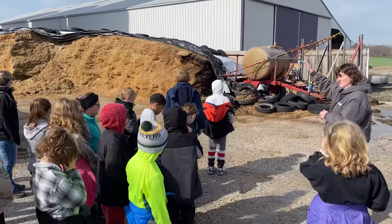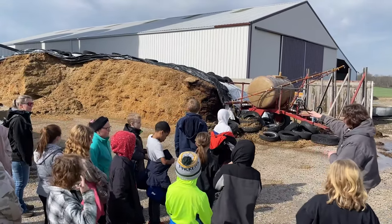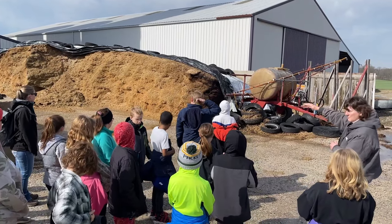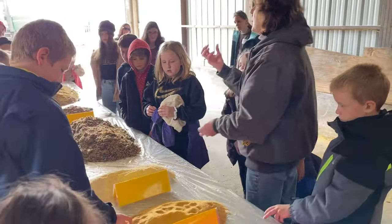Remember the tractor from the video going over the top of the big mound to feed? That was the bunker here. When we got all done, we put the tarp over the top.